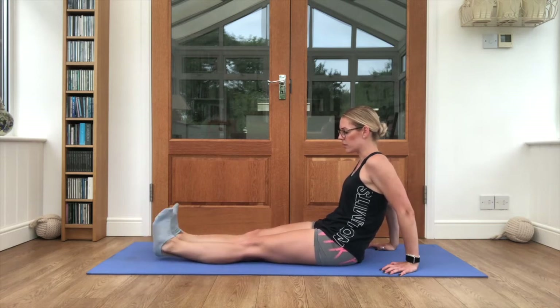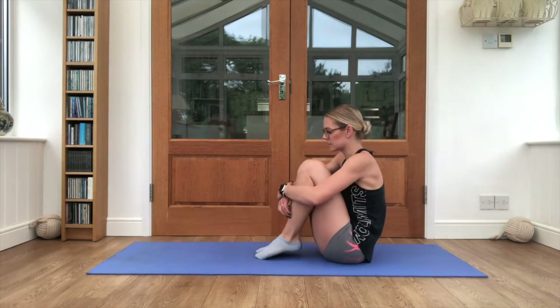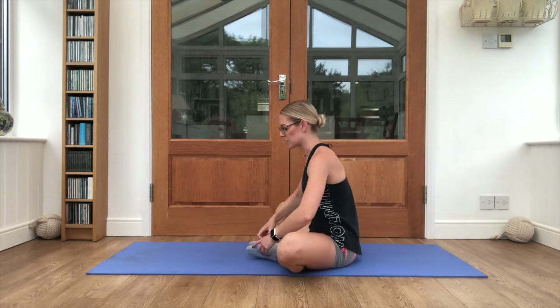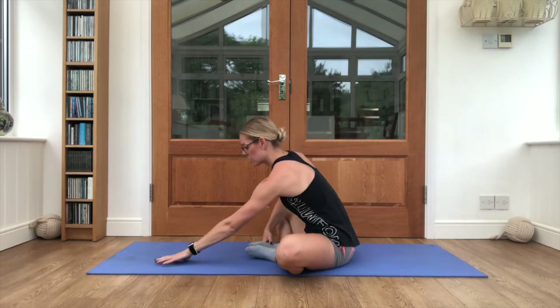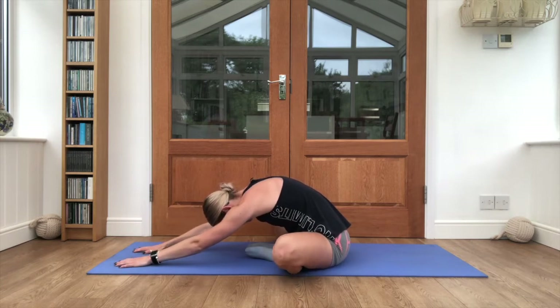Good job. We're going to hug those knees into the chest for a second — hold them in as tight as you can. Drop both knees out to the side, reach the arms forwards, tuck the head down, soles of feet together, and just bounce those knees where you are. This will help to loosen up the hips.